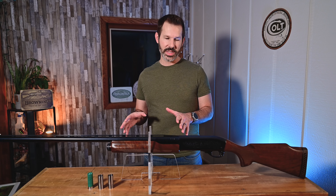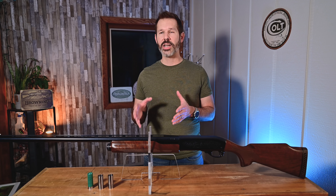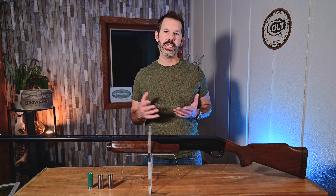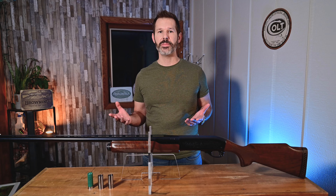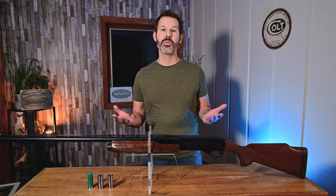So first I'd like to go back to some history, back to 1950 — that's actually when the 870 was originally produced. Before that, it was replacing the Model 31, which they started producing in 1931. However, the Model 31 was pretty expensive to make; there was a lot of machining involved, and it was getting costly for Remington. So they had to come up with a different solution, and that solution was the 870 — a quality shotgun they could sell at a lower price without breaking the bank.